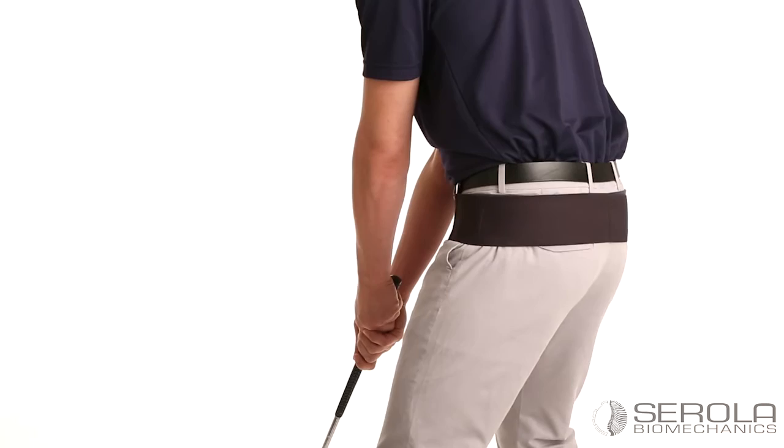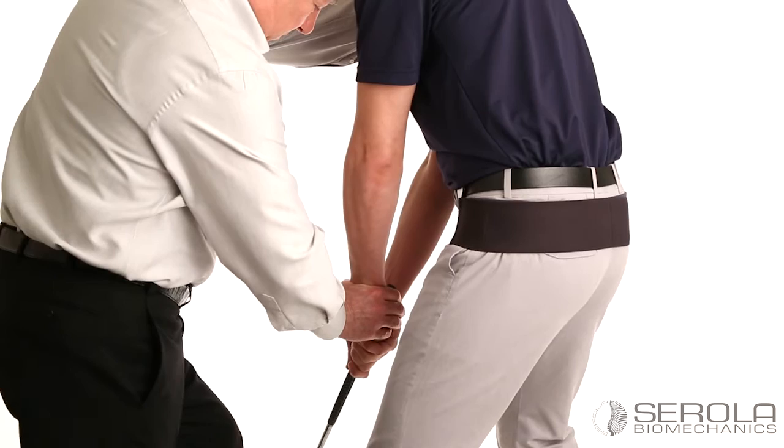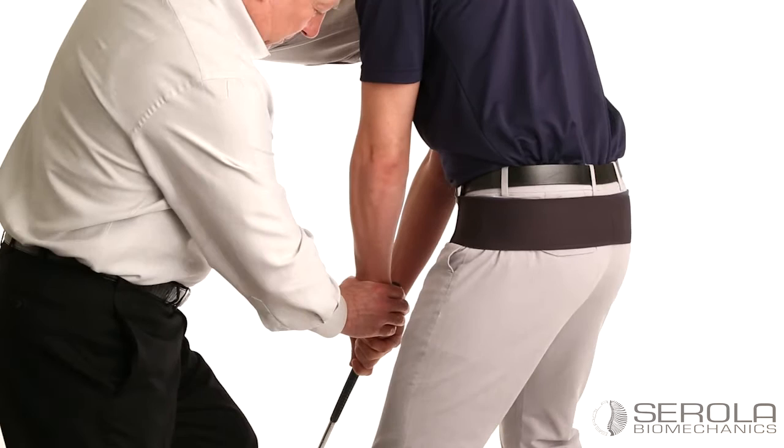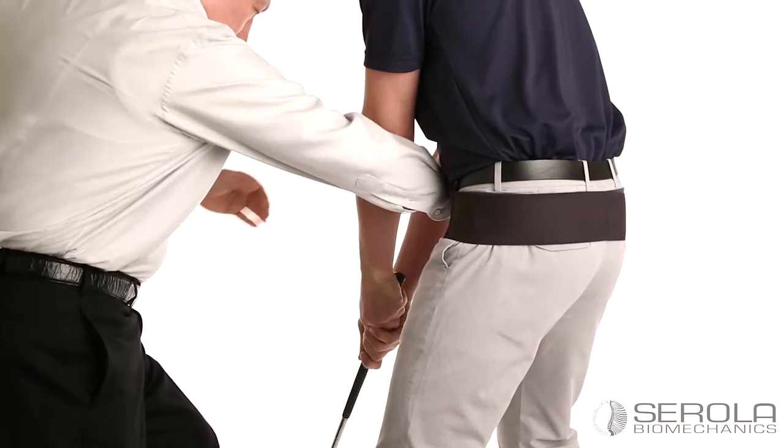Wearing the Sorola sacroiliac belt, the golfer assumes a stance. The tester lightly holds the golfer's back shoulder to form a steady connection between him and the golfer. The tester then pushes against the golfer's wrist, in line with the golfer's target line, while the golfer resists. The golfer should notice a solid connection through his legs, pelvis, back, and arms. He should feel strong and stable.